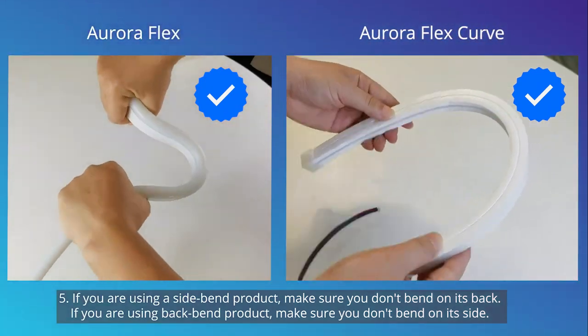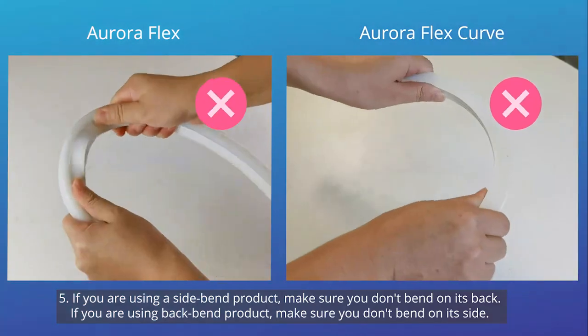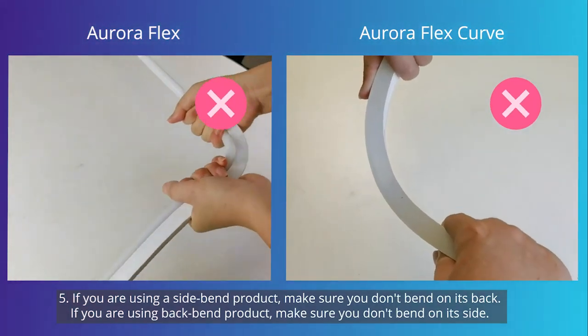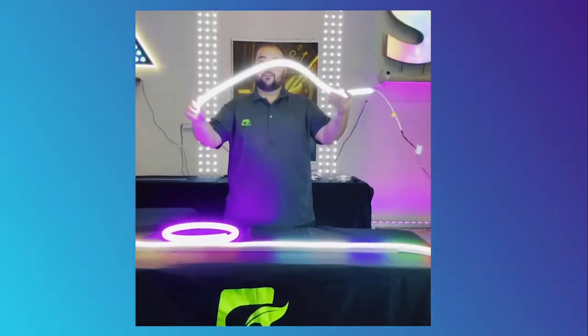Fifth, if you are using a side bend product, make sure you don't bend it on its back. And if you're using a back bend product, make sure you aren't bending it on its side. Unless you're using the Aurora Flex 360.